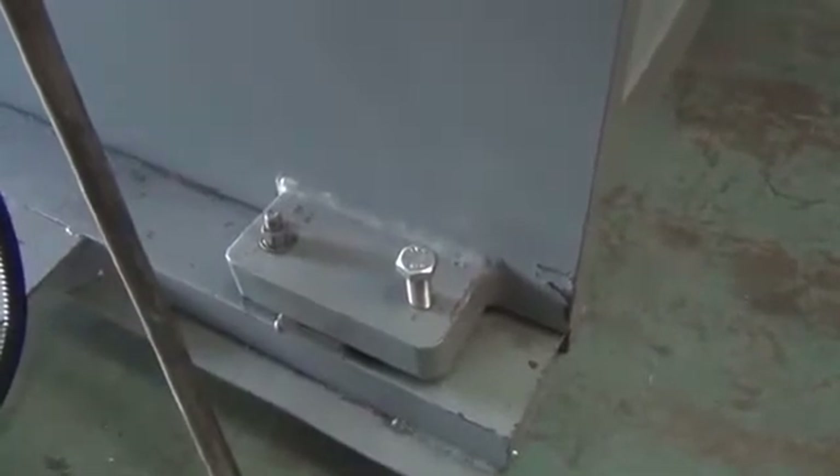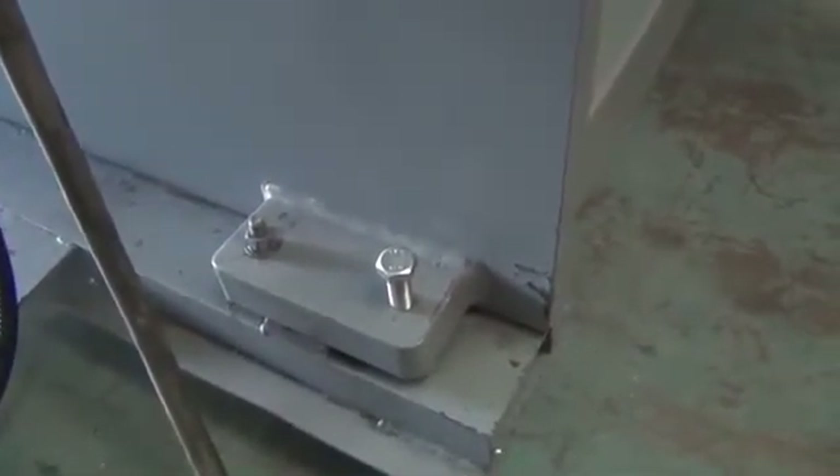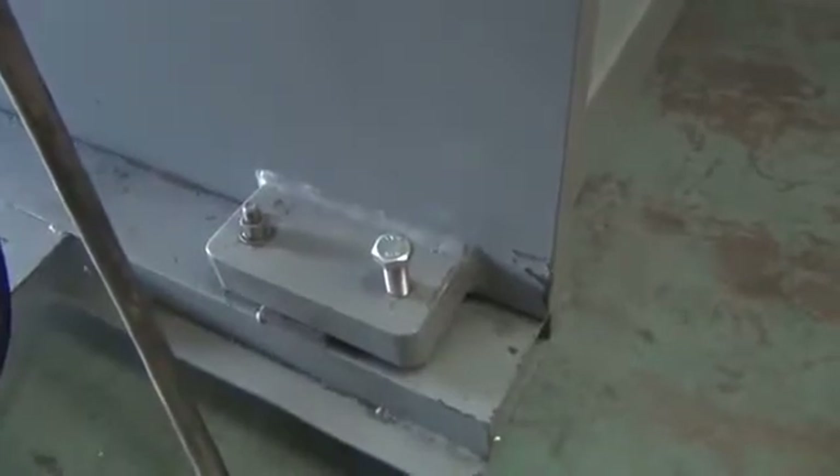Once the press brake has been leveled, you should back off the jack screws so that the weight of the press brake is not sitting on the threads.